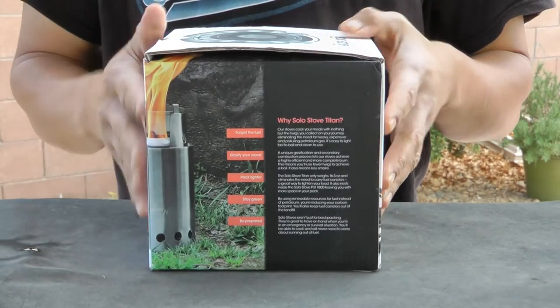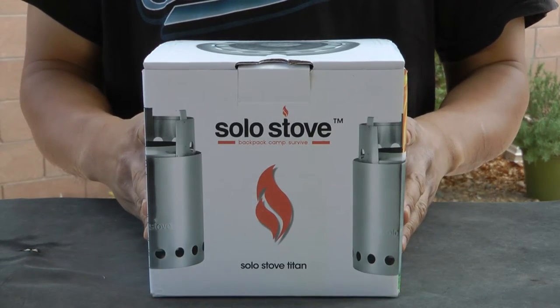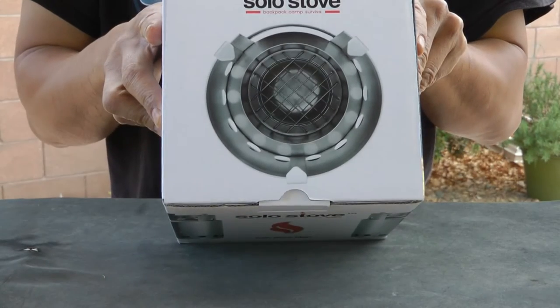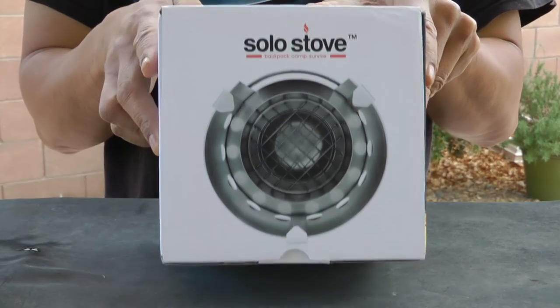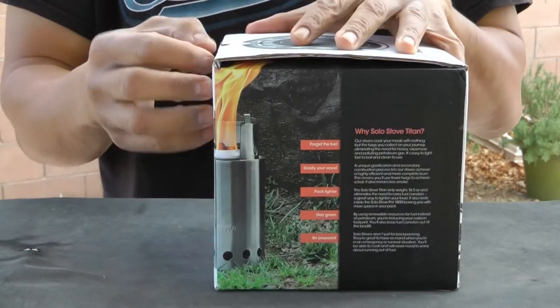According to the website the Titan can boil water within four to six minutes, however in this demonstration I fry a big piece of steak instead. If you're on a hiking trip I doubt you will be carrying steak as a food source, but what can I say, curiosity got the better of me. Besides, boiling water is boring.